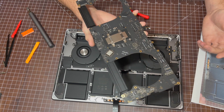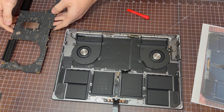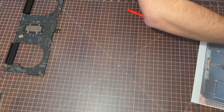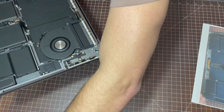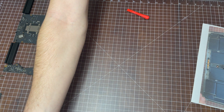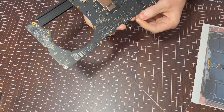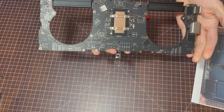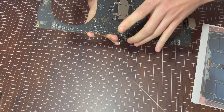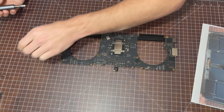But first, we're going to take a look at the motherboard. We're going to put this to the side for now. So here is the bottom view of the motherboard. I'm going to go ahead and disconnect these four screws — they appear to be a Torx 4.